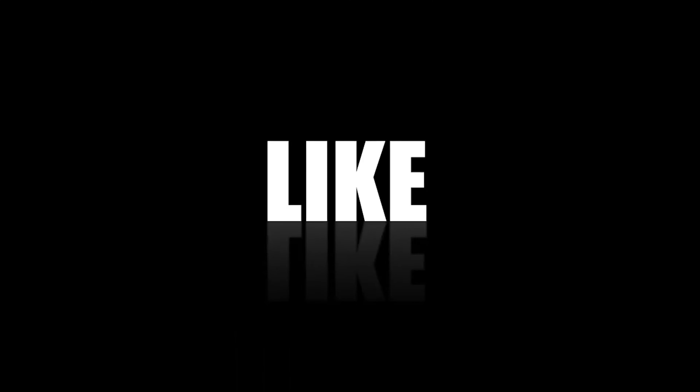And lastly, make sure to turn on post notifications so you never miss a video. Thank you guys for watching, and I'll see you guys soon. Peace.